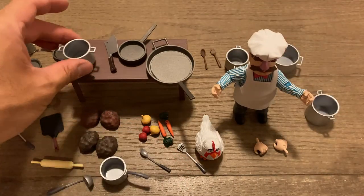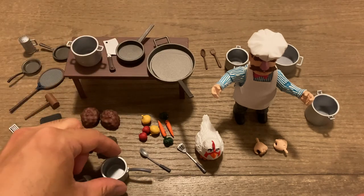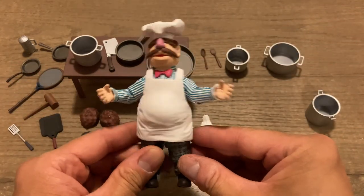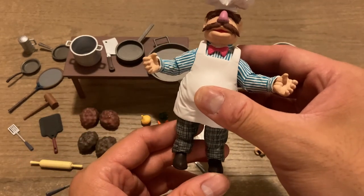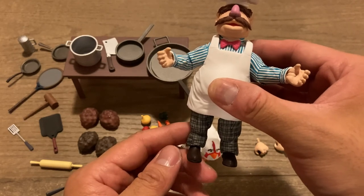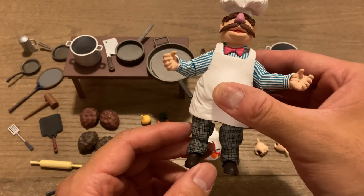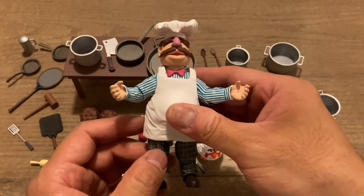Nice little close-up here — everything is super detailed. So if you're a fan of the Muppets and a fan of Diamond Select Toys, this along with any of the other characters they have — all the main characters are available. You can buy Gonzo, Bunsen Honeydew and Beaker, the Swedish Chef, and Fozzie Bear. I would highly suggest picking these up for your collection if you're fans of the franchise.